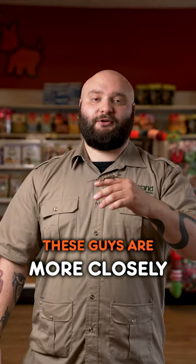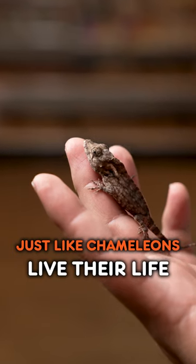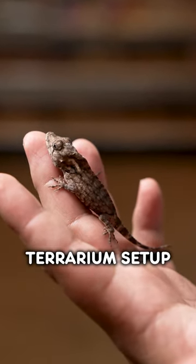This is a Cuban false chameleon. These guys are more closely related to anoles than they are to actual chameleons. Just like chameleons, they live their life entirely in the trees, so they do need a vertical tank terrarium setup.